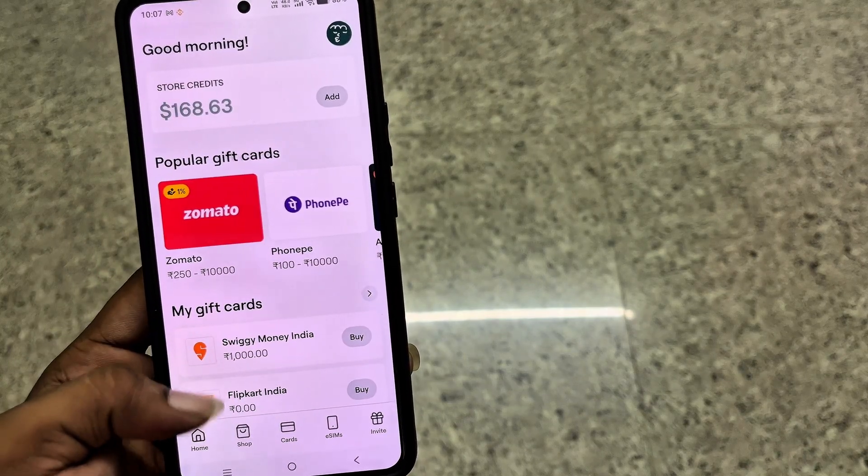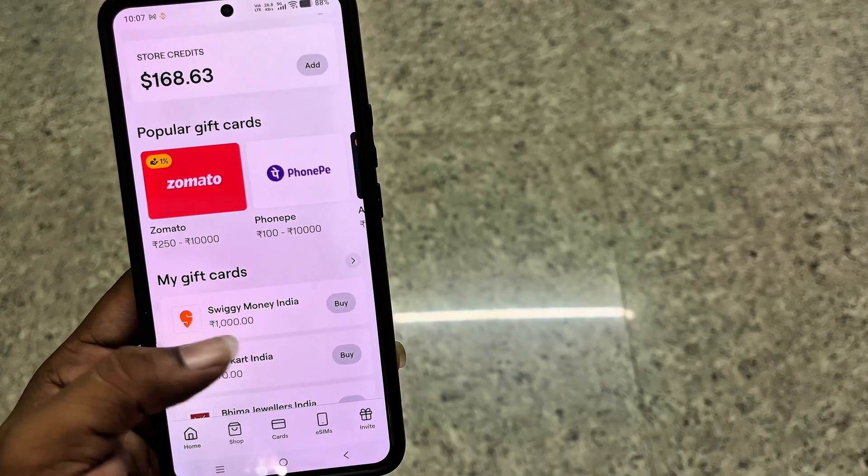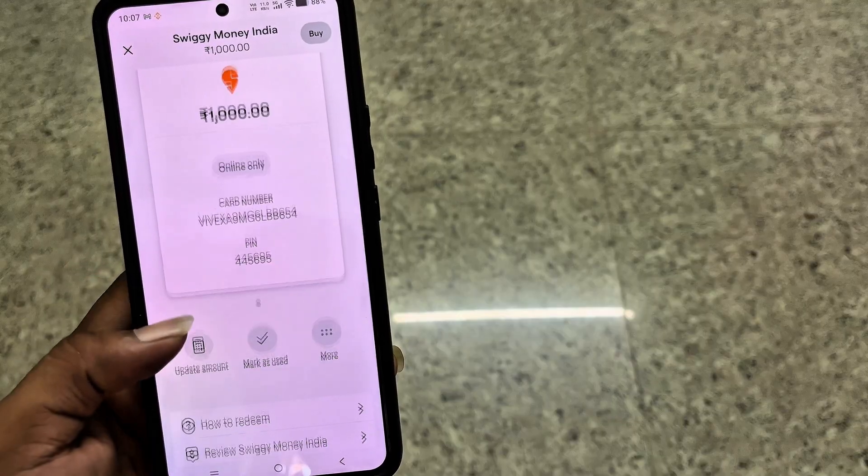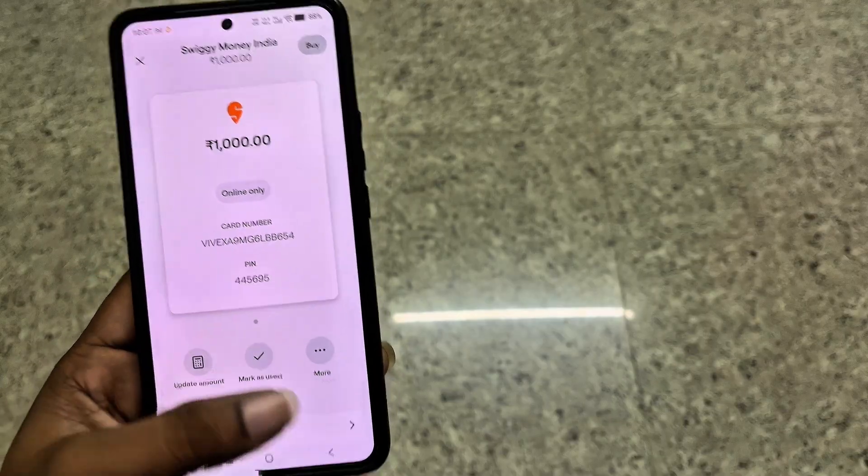You can manage your gift cards from the My Gift Cards section on the home page, such as marking them as used, updating the remaining amount, checking how to redeem them, and more.